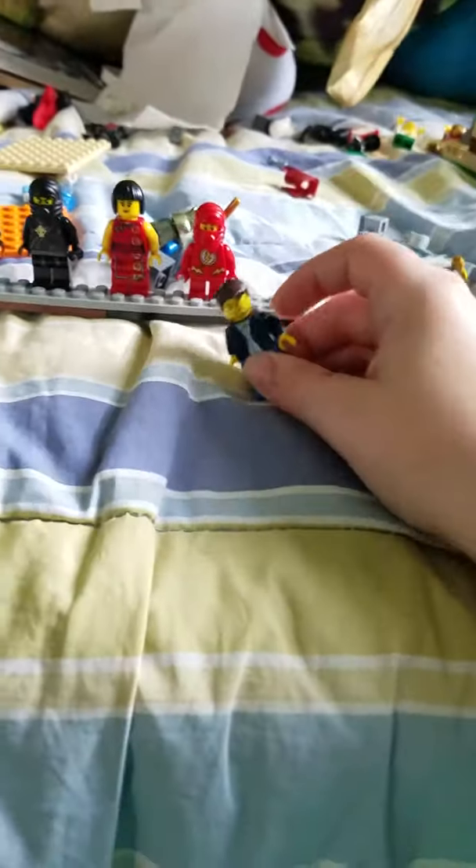Hope you enjoyed this video about all these minifigures that I bought online and made. We're done with the video!